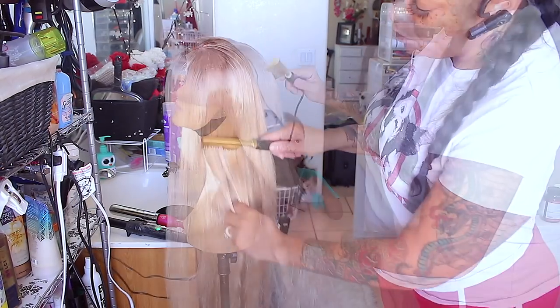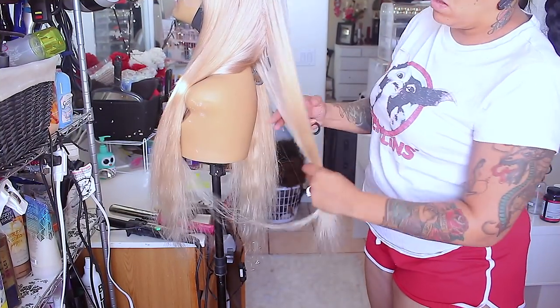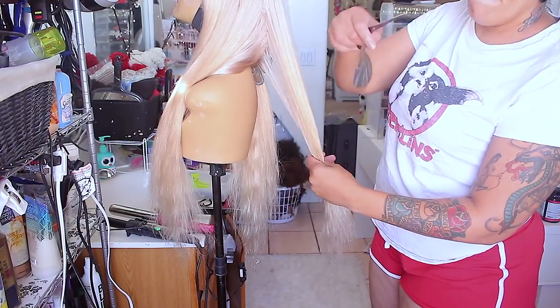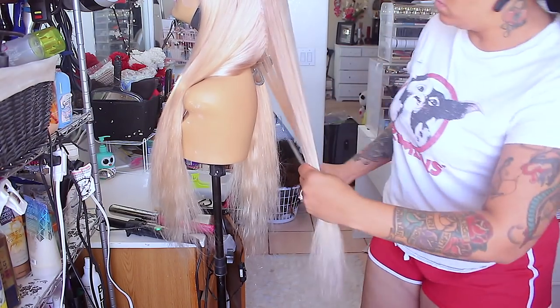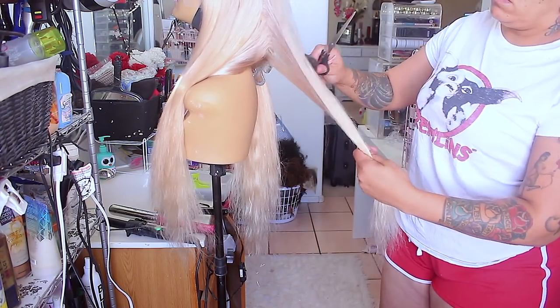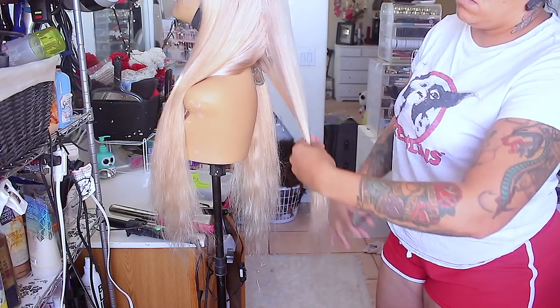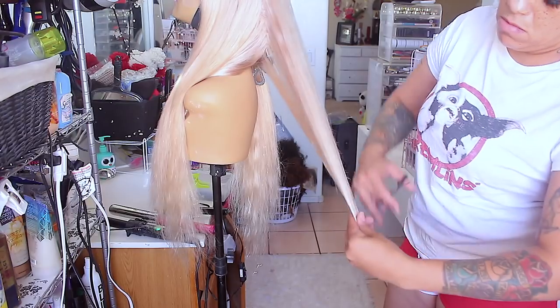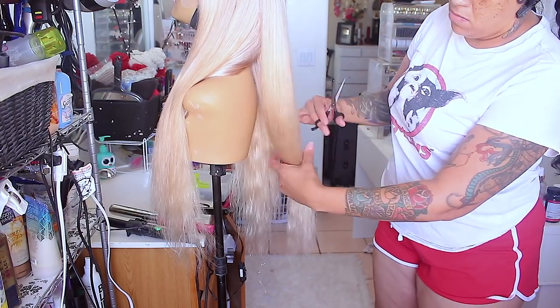Now it's time to cut the ends. I'm going to give it more or less a layered look. I'll take my cutting scissors, pull a section of the hair, make sure you pull it fully, and then take your scissors and put them in a slanted motion cutting downward so that way it has like a slanted look.